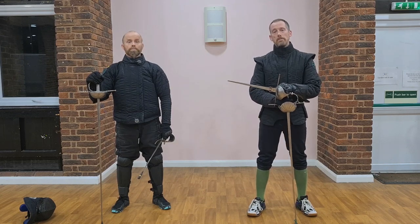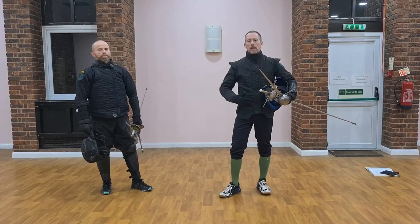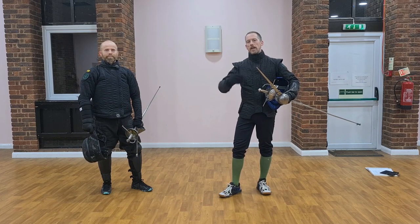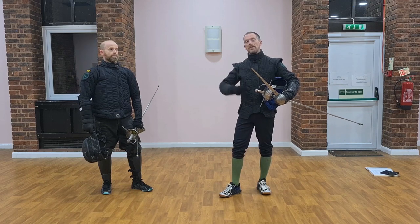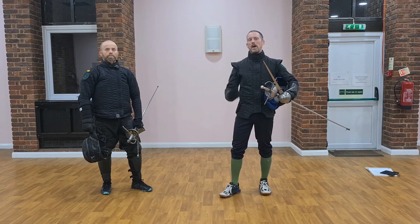Without further ado, we're going to get on. The cutting part in this is brought in three parts. It starts with drawing out a response, then a response to that response, and then a response to that response. So we're going to go through each part in turn.